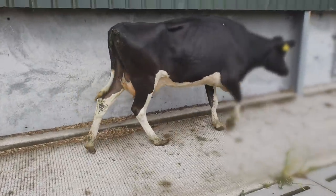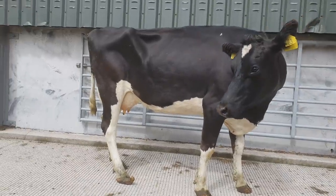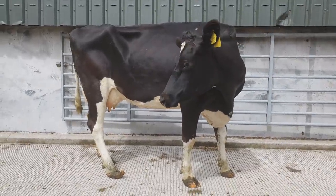Hello again and welcome to another video. Here's a Holstein cow with an extremely long back right foot. Let's get around the crush and see what we can do about it.